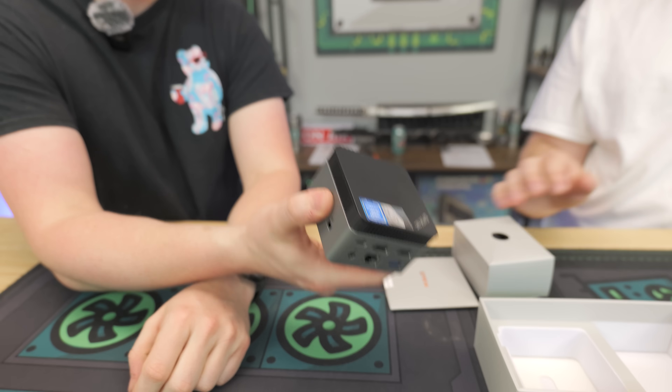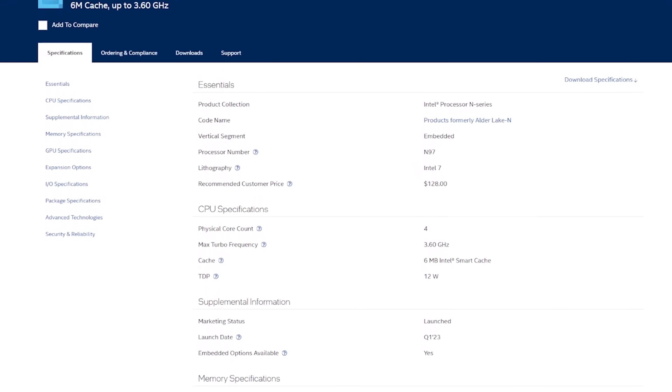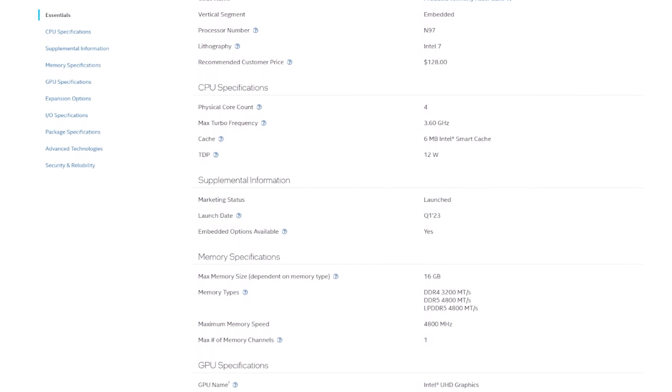One of the things I like that Intel has done is they've kind of done away with the whole Celeron Pentium naming scheme. Though it does actually have a Celeron sticker, with this N97 being just a quad-core processor, if you look it up it's just called the Intel N97 processor — it's not a Celeron anymore. They got rid of the Celeron naming scheme because it does have a bad rap as being pretty cheap.